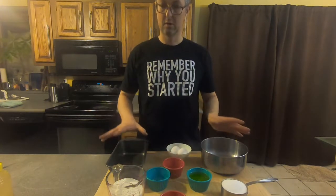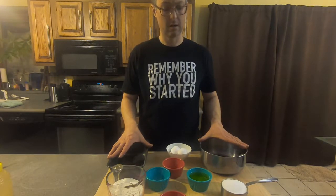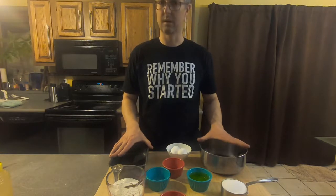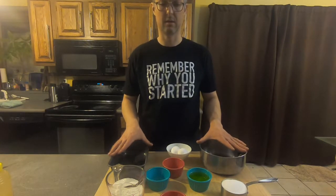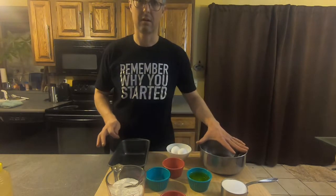You will need your oven preheated to 350 degrees, and you'll just need a mixer — or you can do this by hand mixing. I have a mixer and we're going to do it with that. So let's get started.